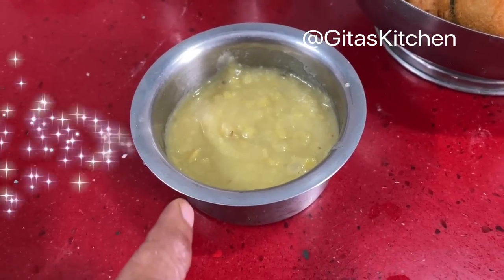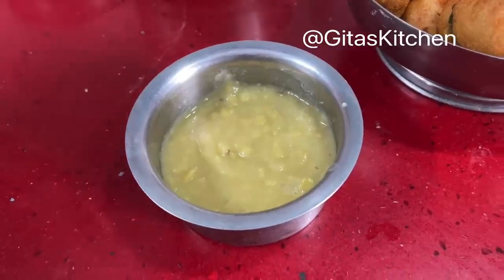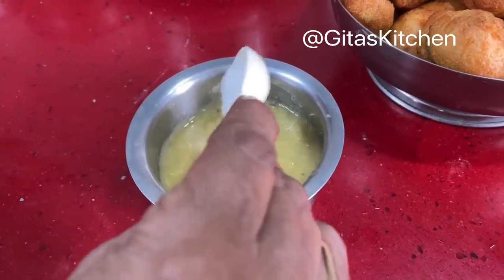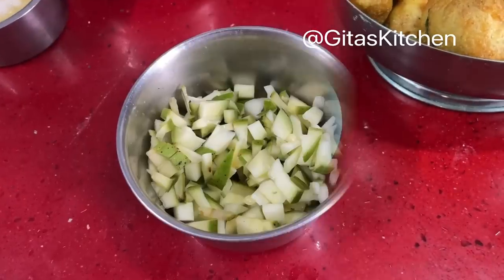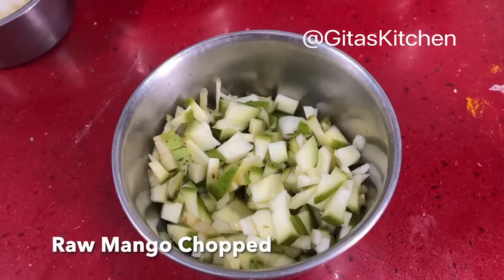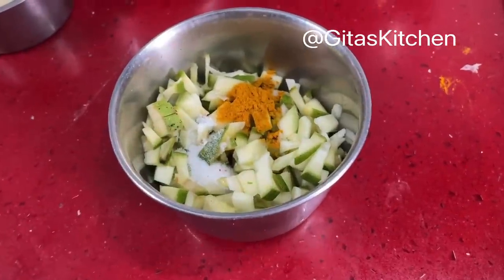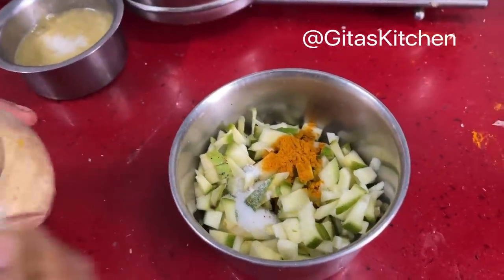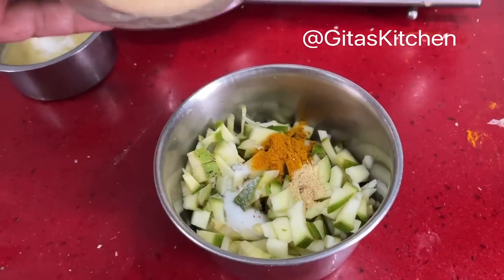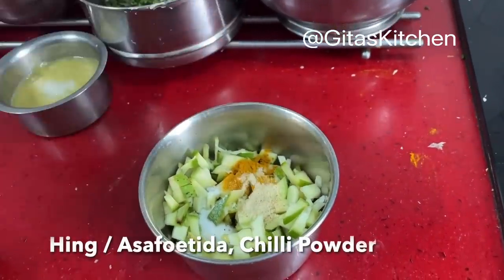As part of the meal, we also serve some plain dal known as kalathi paruppu. The same cooked toor dal which we used for the rasam, pitlai, kootu and everything — the remaining plain dal — just add a little bit of salt to taste. Finally we will make some fresh mango pickle. I have taken one small raw mango, chopped into pieces. Add some haldi powder, salt, methi powder — methi seeds dry roasted and powdered, kept ready in a bottle — a little bit of hing, and some chilli powder.